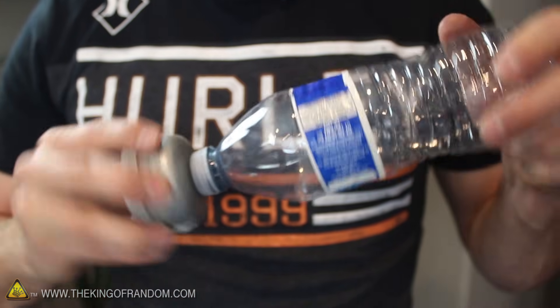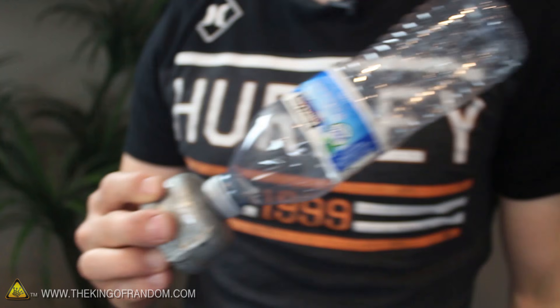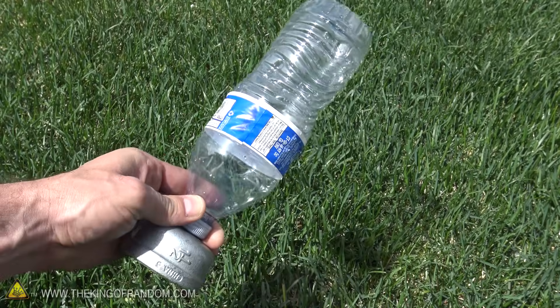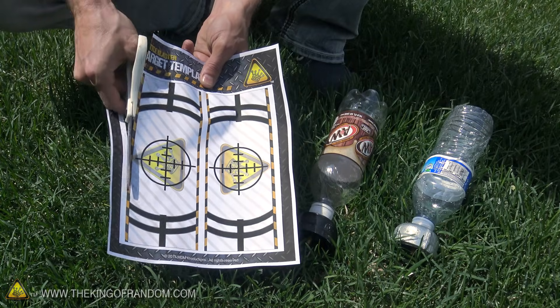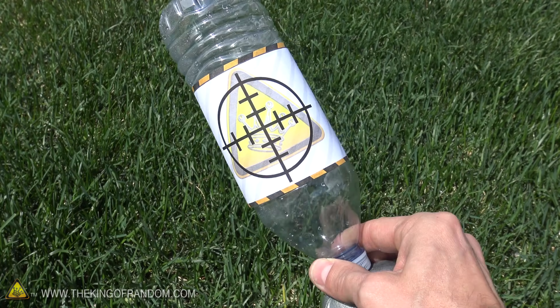To add an exploding target, all you need to do is screw a water bottle into place and go pump it up. You can pump these bottles up with a bike pump and they'll be ready to go. But just to take things to the next level, I created some templates in Photoshop that you can have for free — simply cut them out and wrap them around the bottle for a professional-looking built-in target.